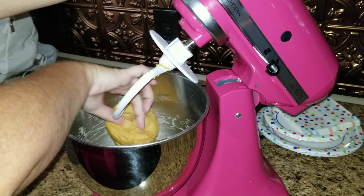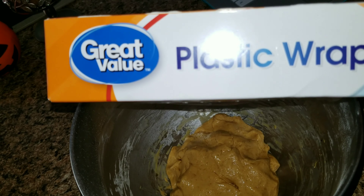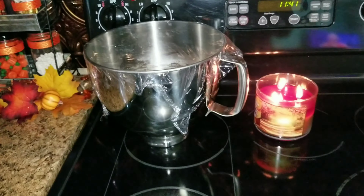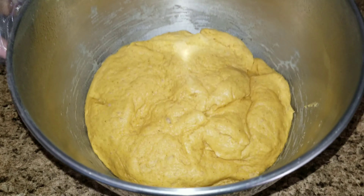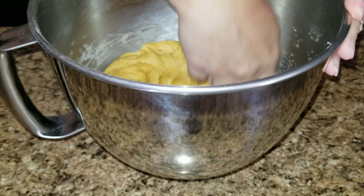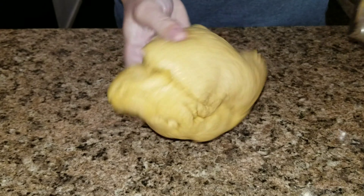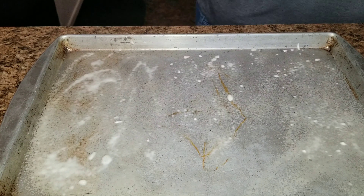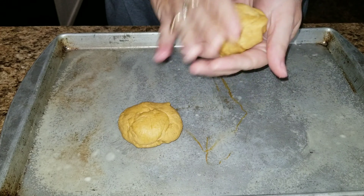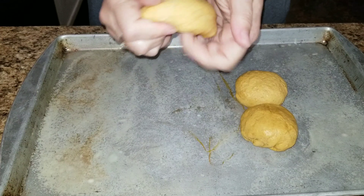Once you have mixed your dough between five and seven minutes, take it out and put it in a bowl. I added some plastic wrap around it and stuck it in a warm area until it doubles in size — it should take around 45 minutes, but just make sure it has doubled. Once doubled, punch the dough, take it out, grease your pan — I use Baker's Joy spray — then cut the dough into rolls, however big or small you like.